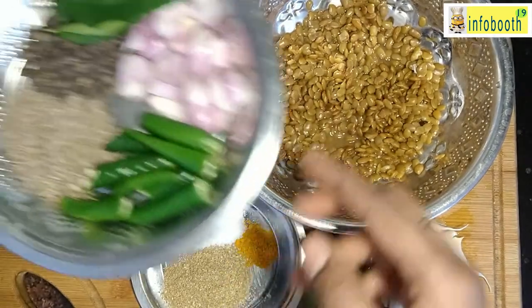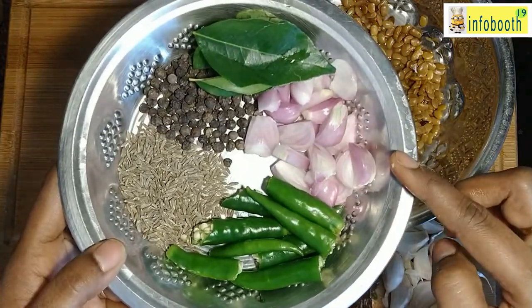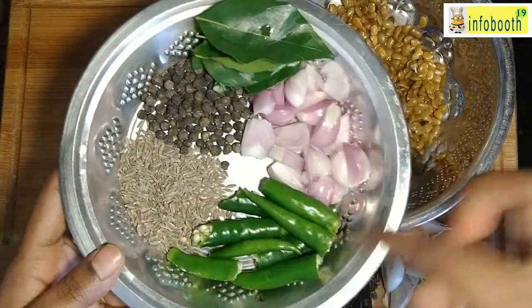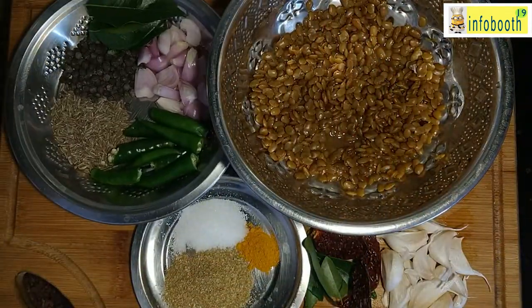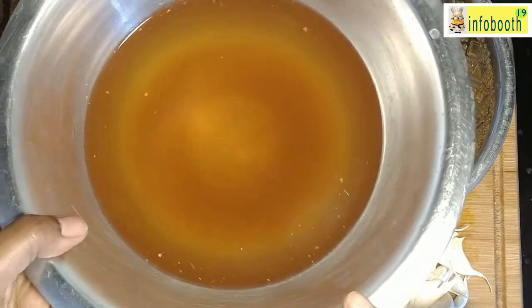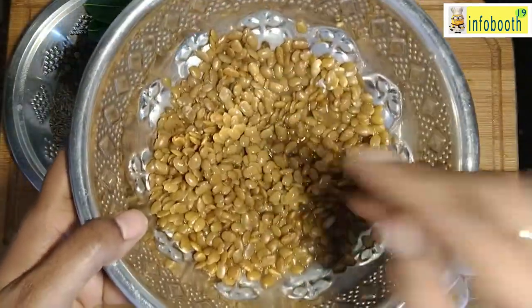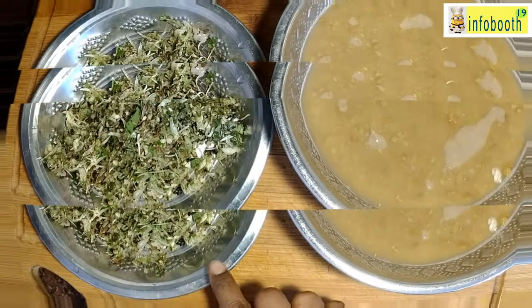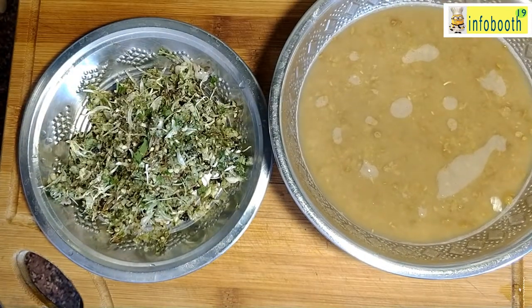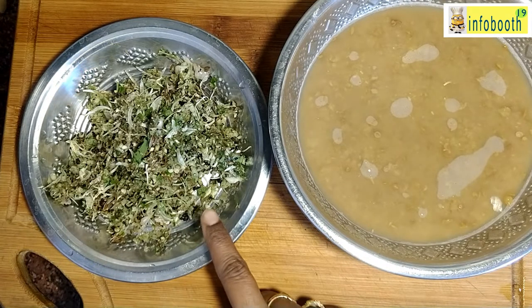For the rasam masala to grind, I have taken three green chilies as per taste, two small sambar onions (optional), one tablespoon jeera, one tablespoon pepper, curry leaves, one small lemon-sized tamarind soaked and kept, and one medium-sized tomato. Salt and turmeric powder are also required. The cooked horse gram we are going to put in the mixer and grind to a fine paste, adding required water while grinding.